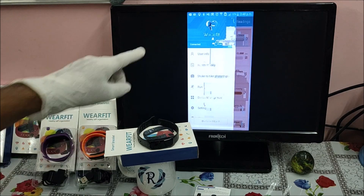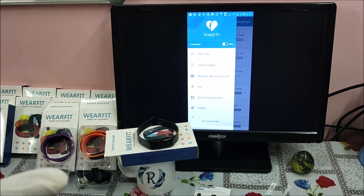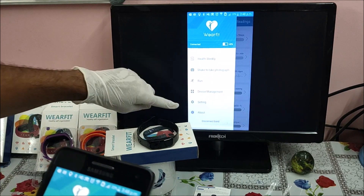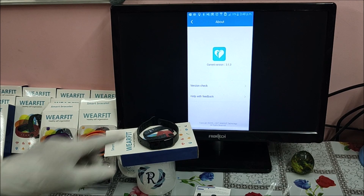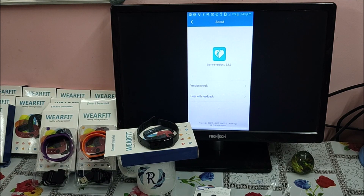The last menu is About, which shows the application version and version check. We strongly advise that you do not upgrade your smart band application or smart band OS, because most of the time if the upgrade gets stuck in the middle, the smart band is not recoverable and the software gets corrupted.